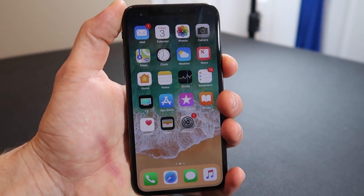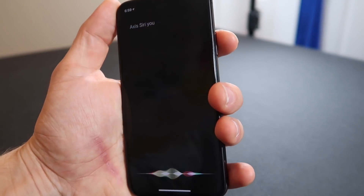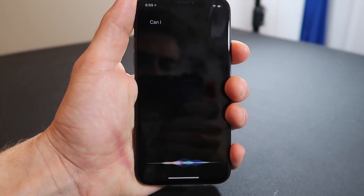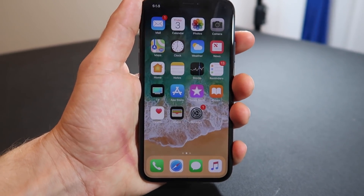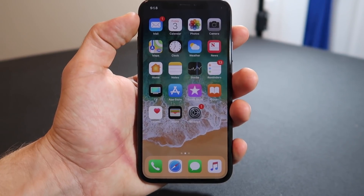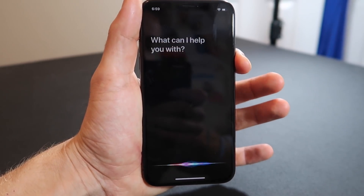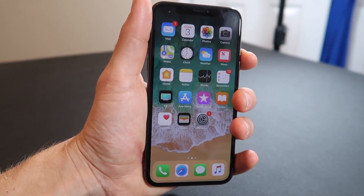To access Siri, you just hold in the power button, which is kind of weird but also kind of nice — it's like a physical button dedicated to Siri, which makes it a little better. You can also just say 'Hey Siri.' I feel like doing Siri with the power button feels pretty natural. I like that.